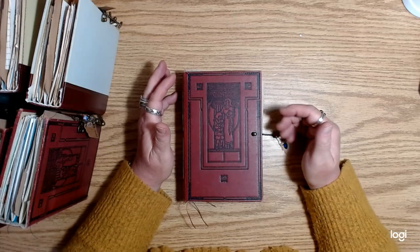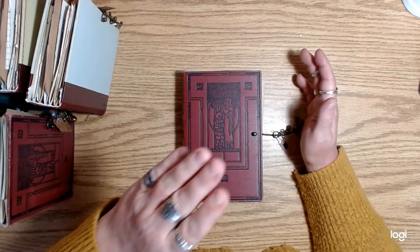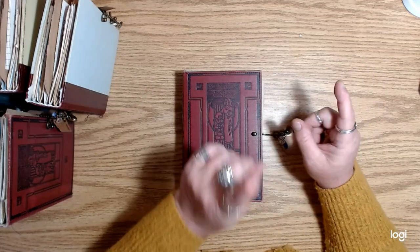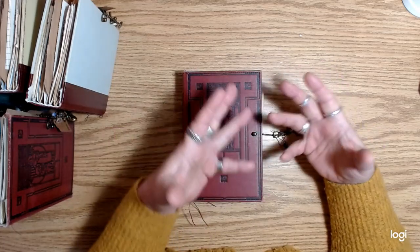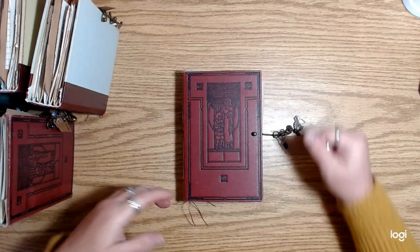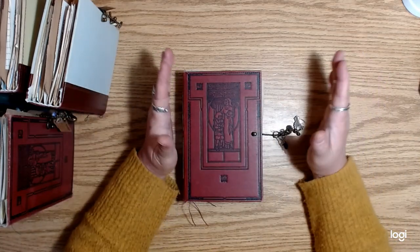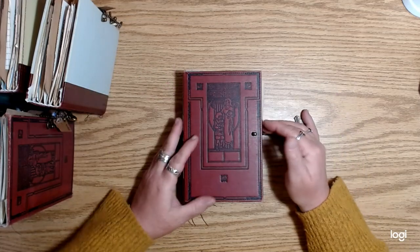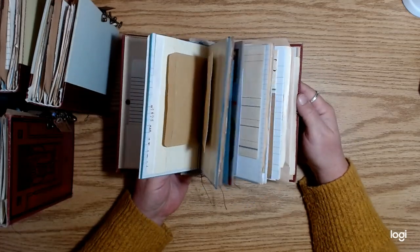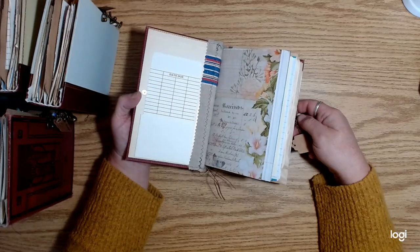In each of the listings, the first four images are specific to each journal — so you can see the cover, the spine, and the charm, plus one photo of the book open. The last six images, images five through ten, are of the same journal — journal number one — just as an example of what's inside each journal. My internet was really slow today, so to save time and frustration uploading ten images per listing, I just kept those last six images the same for each listing. So you'll have a little bit of a surprise when you get your journal regarding what actual pages are in it.